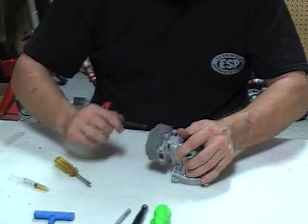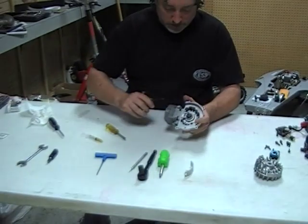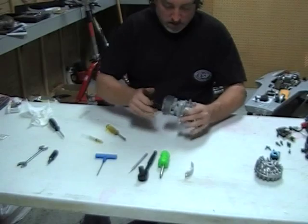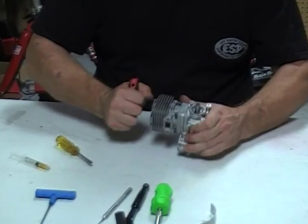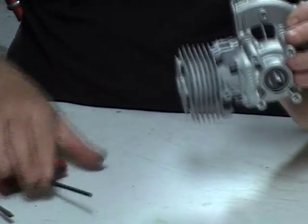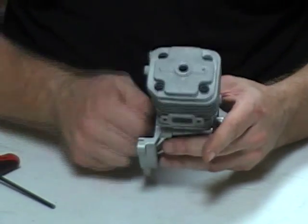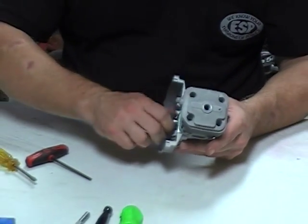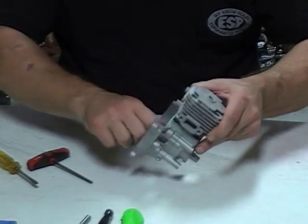The long block is assembled. Make sure everything turns nice and smooth. That feels perfect. I can see a lot of oil on the piston surfaces.